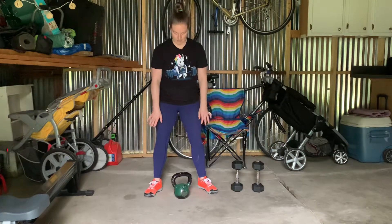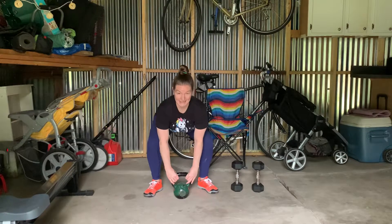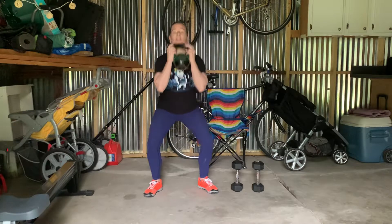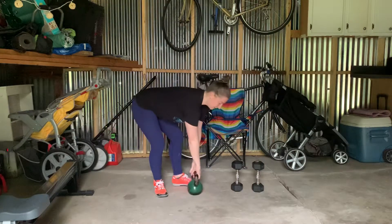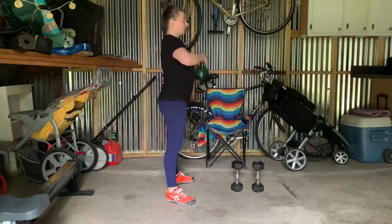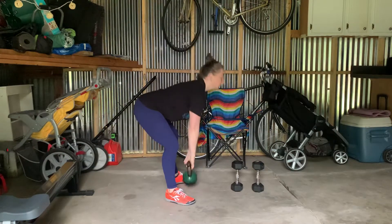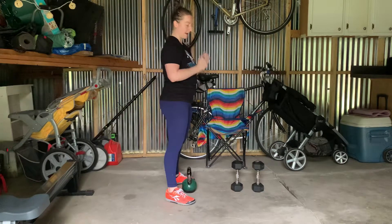The goblet clean and squat: reach down to grab it by the horns, bending the knees, clean it up so you have it in the horns — handles like this. Squat down, stand back up, back down with a little bend in the knee. When you get it up here, you want to keep it very close to you.